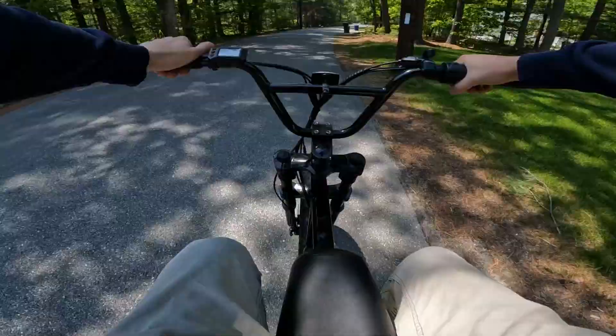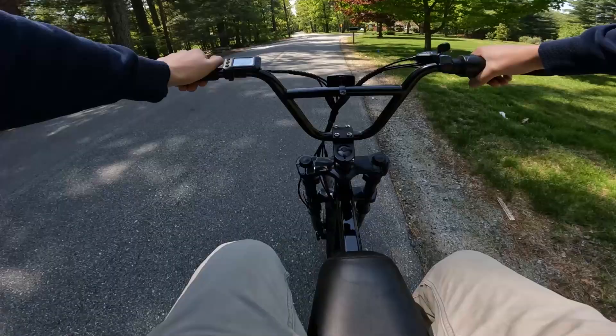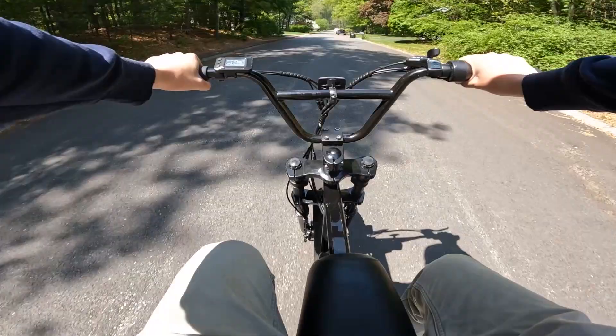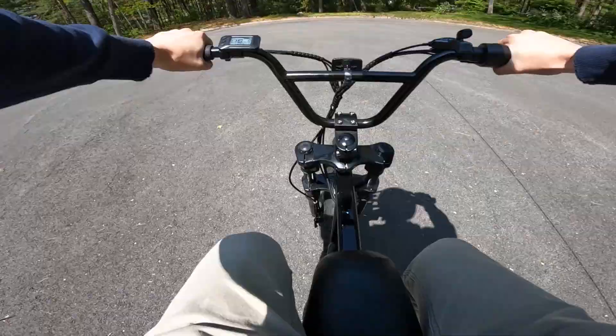Also, the freewheel is really loud. I don't know if you can hear it, but when you're not pedaling and you're just letting the wheel spin, the freewheel is super loud — much, much louder than on most bikes I've ridden. Not the end of the world, but kind of annoying. The motor itself is also kind of loud, not going to lie. It's a bit of a noisy bike. We'll go down here and test the brakes at the bottom of the hill. 20 miles an hour, full brakes. Actually stops really well.